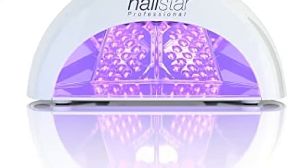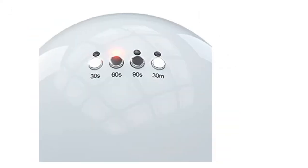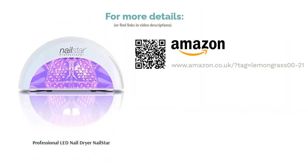Meanwhile, the built-in timer gives you a choice of 30-second increments for perfect results every time. Just be aware that it's on the smaller side dimension-wise — this could be a blessing if you're short on space, but a curse if you have bigger hands.